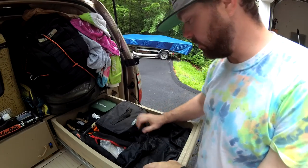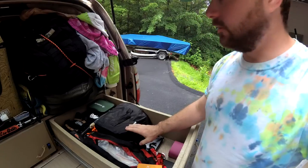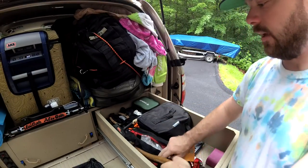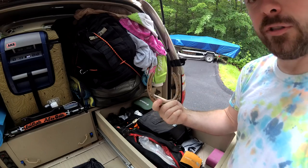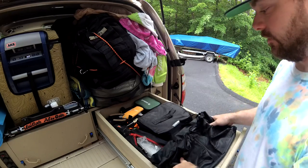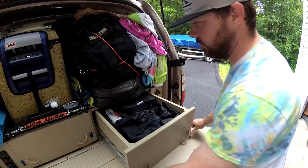Honestly we didn't really get into this drawer too much - mostly just to get the air pump to air up the tires and the air-down tool. I've got an axe and a hammer for tent stakes and getting wood, some gloves, we found a lucky horseshoe, and there's a little tackle box in here because we could do a little bit of fishing.